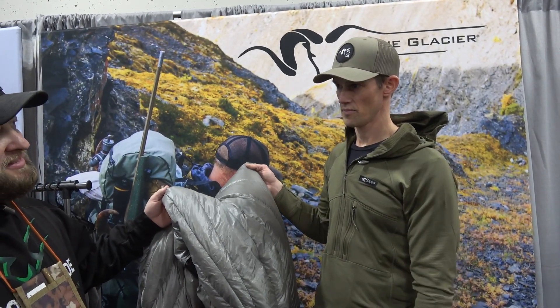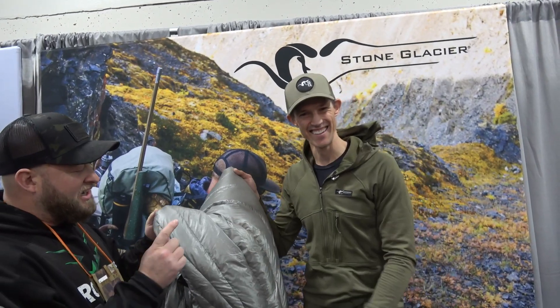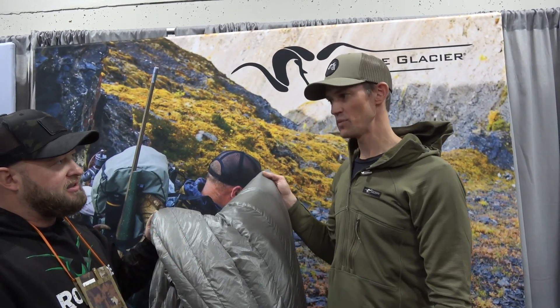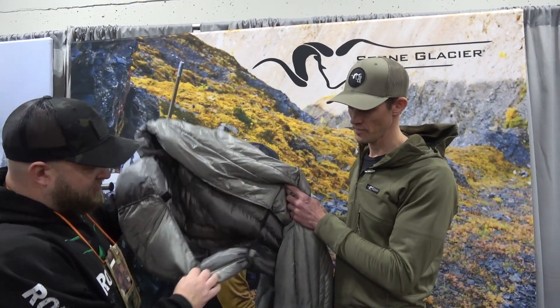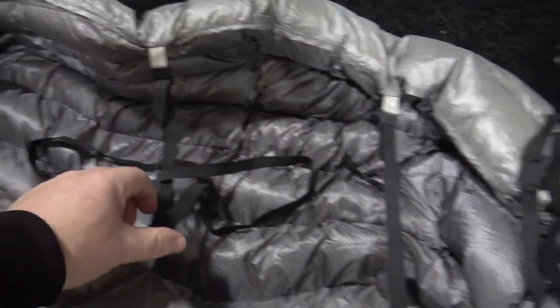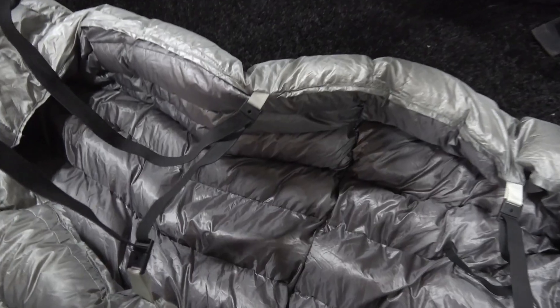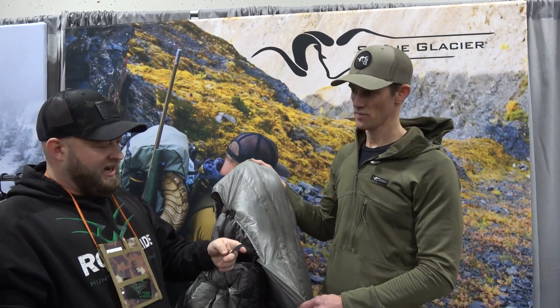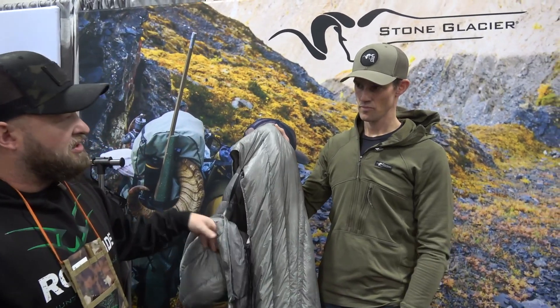On price point, Kurt doesn't have that yet — check the website. It'll be mid-March, and that's when final pricing will be available too. I've had complaints about quilts and getting chilled, but this two-step system on the bottom where you can attach it to the pad and then to your body should really help with drafts.